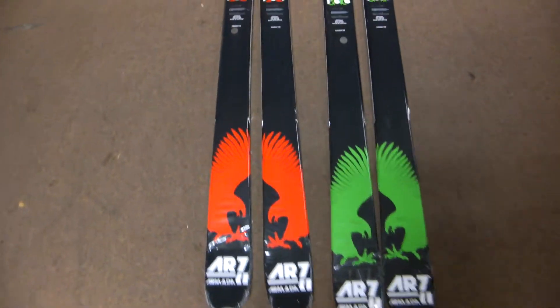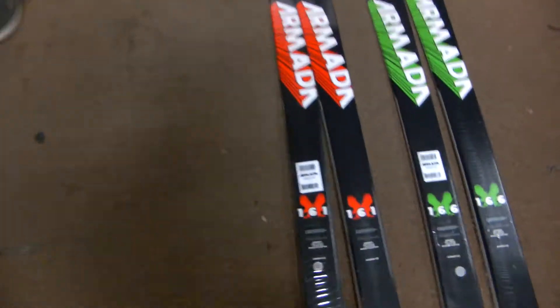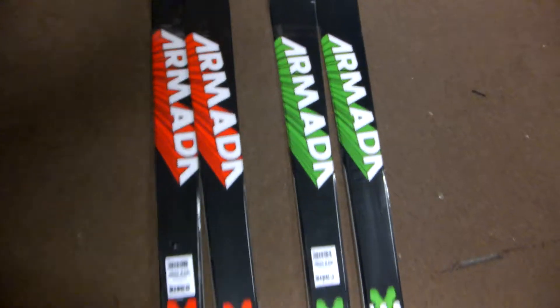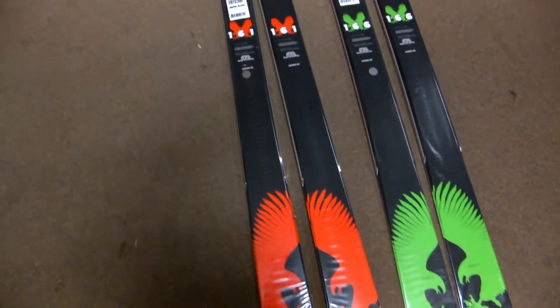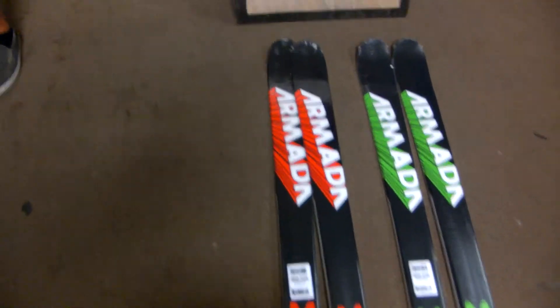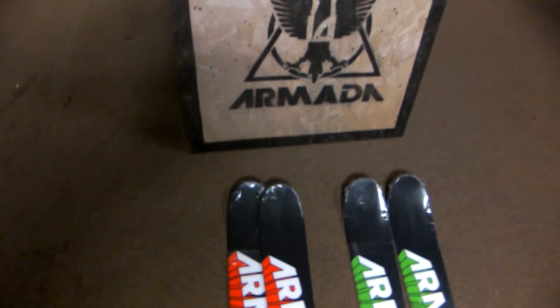It has a fiberglass laminate matrix throughout the layers of the ski, so it's super stable and will keep that flex for a long time. It also has carbon and kevlar stringers in the tip and tail for added pop and increased longevity of the ski itself.